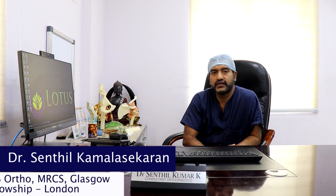Hello everybody. I'm Dr. Senthil Kamalasekran, Senior Consultant Orthopedic Surgeon at Lotus Specialty Clinic. Today I'm going to talk to you about golfer's elbow as part of our common orthopedic problem series.